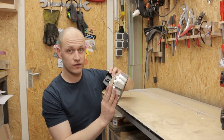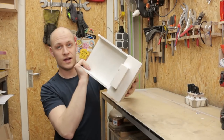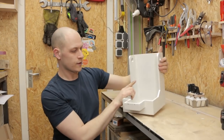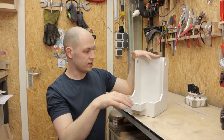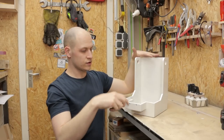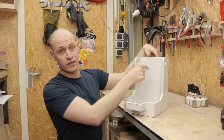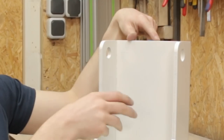I'm gonna put this aside for now and continue with the base — the paint is all dry so I can move on. What I need to do is put a linear guide here for the holder that holds the bread so you can push it under the knife, and then there needs to be a linear guide here as well so you can move the knife up and down.